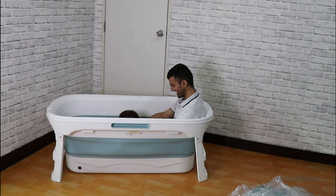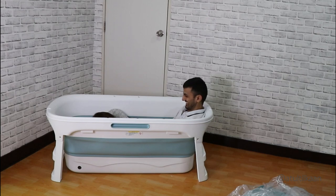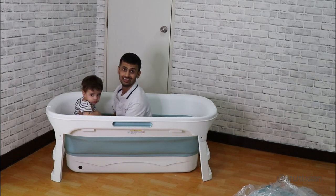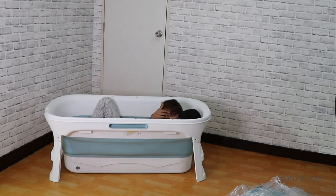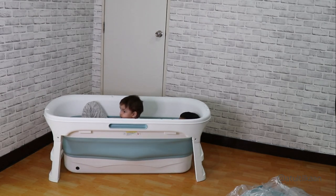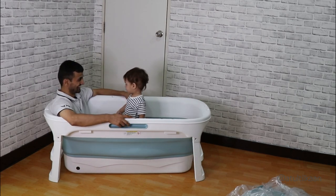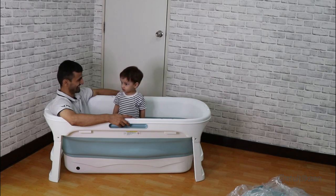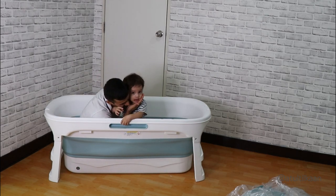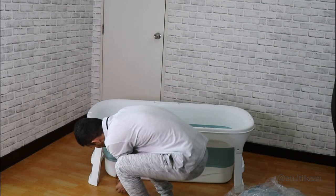Yes, bath. See. Wow, who is there? I cannot see him, no papa. You are running bath? Yes, today we did take bath outside. Okay, let's go then, let's go out.